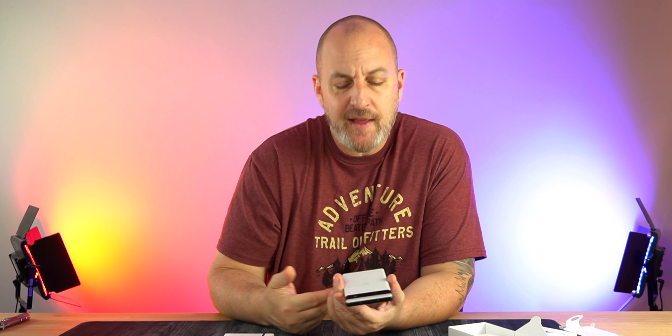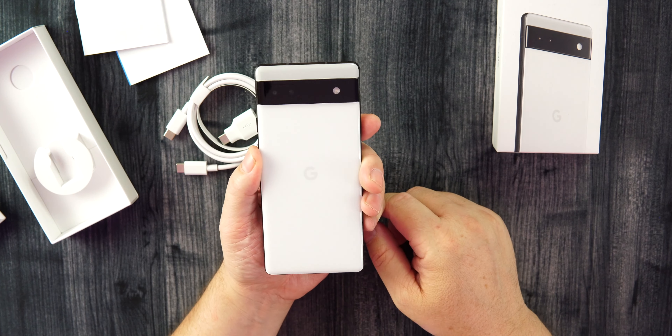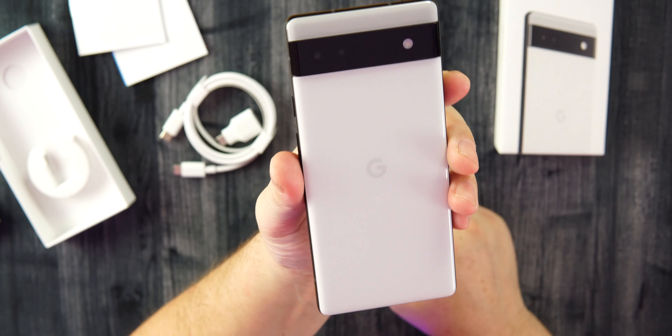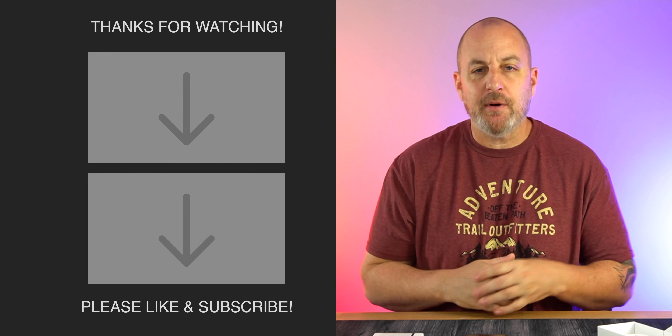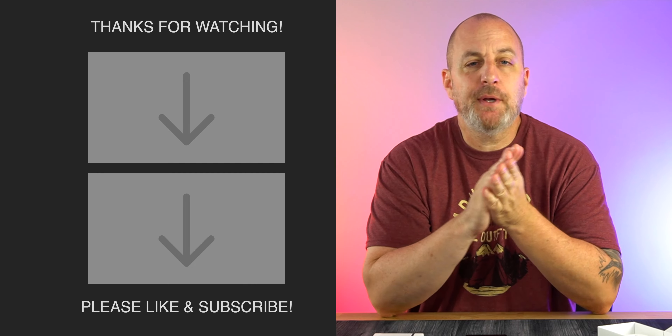That's it guys, just a quick video taking a look at the panda — the panda is back and I'm excited about it. Let me know what you think of this colorway. I'll be back soon with a ton more content on this device, plus a bunch of headphones and earbuds coming out over the next month, so stay tuned, hit that like button, drop a sub, and I'll be back soon.